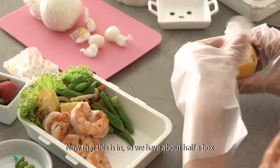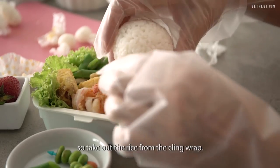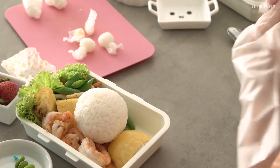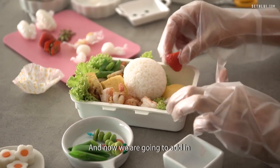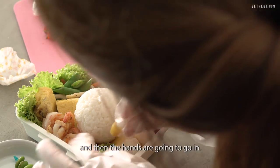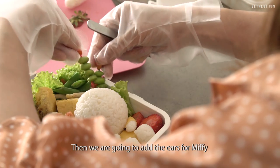Now that the sides are in, we have about half a box that is empty. We're going to start by adding the body first, and then we're going to add in the head. Take out the rice from the cling wrap. Then we're going to fill in the sides and add in the rest of Miffy's details — which is the ears, the hands, and the feet. I'm going to start by adding the feet, and then the hands go in, then the ears for Miffy.